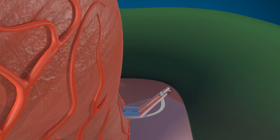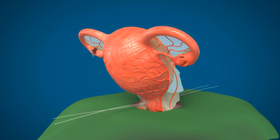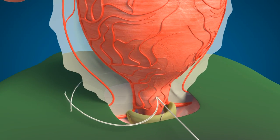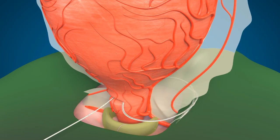The tip of the forceps is opened and the threads are pulled out and the forceps is taken back. One thread is taken to the right side and the other to the left side, and tied on either side as low as possible and as tight as possible.